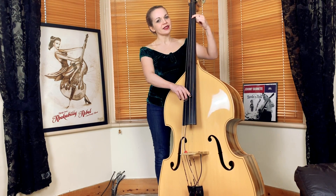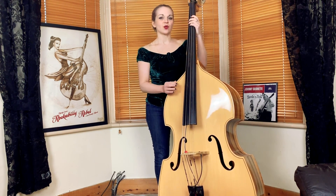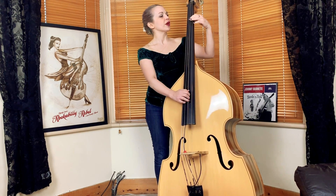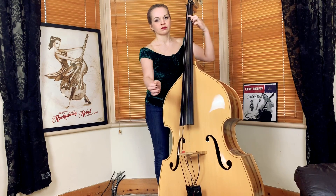For almost every E minor in this section, we're going to use the same riff. This riff is quite a standard rockabilly riff — you'll find it in a lot of old rockabilly tunes in different keys. The notes are E, D, B, and D, and that's repeated twice. We do that with a slap.